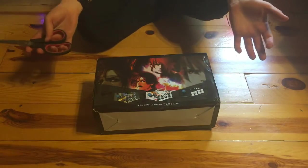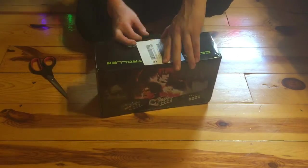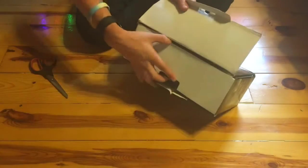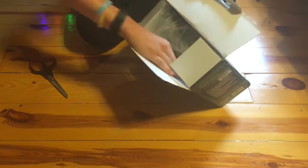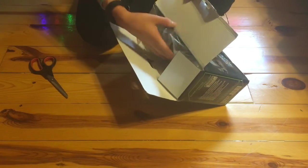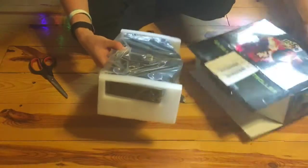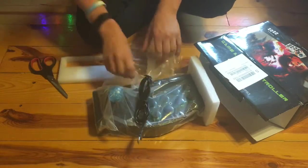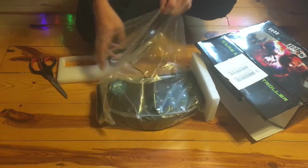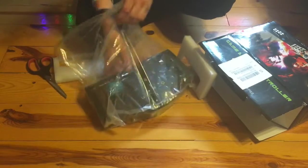So without further ado, let's open this up. Okay, this is first opening it up. Sounds like something didn't want bouncing around in there. Let's just give it a nice old tug out of here. Okay, and here we go. This is the stick — the Nyga NJP308A toy stick.